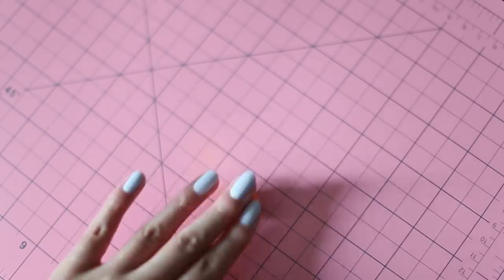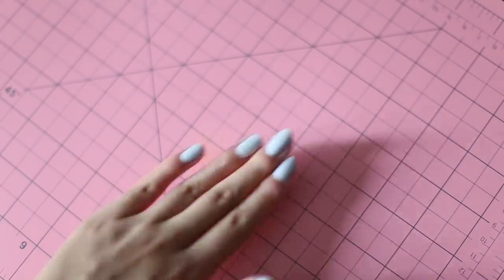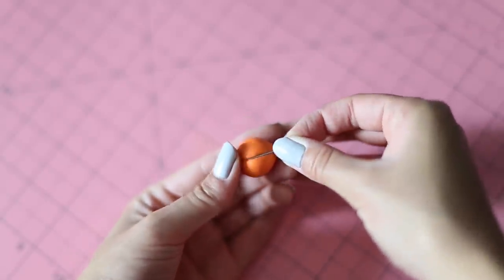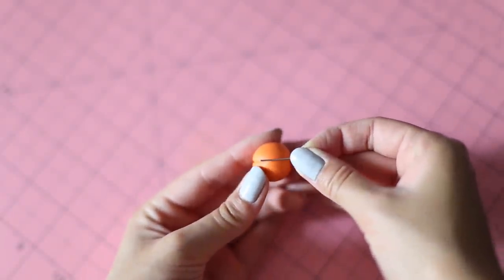Start off with some orange polymer clay and roll it into a ball. Next, we're going to make indents along the surface of the clay, like so. I'm using a pin here, but you can also use anything straight and thin, like a ruler.